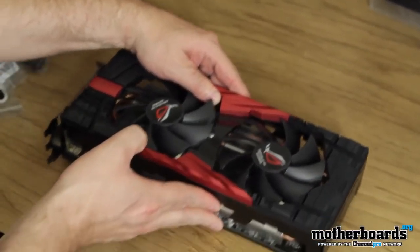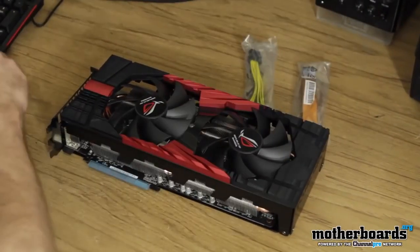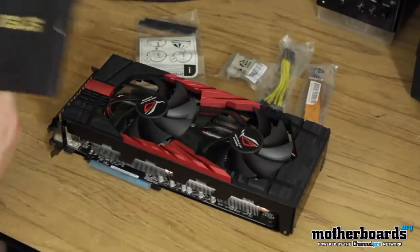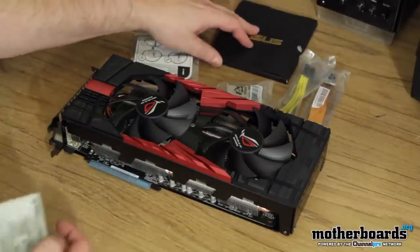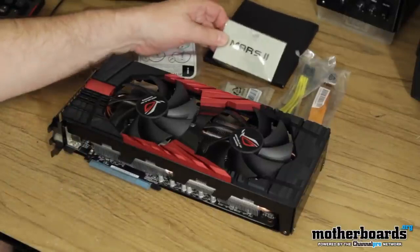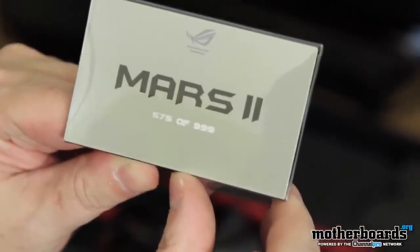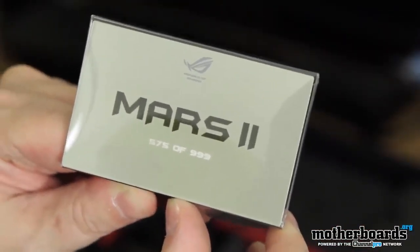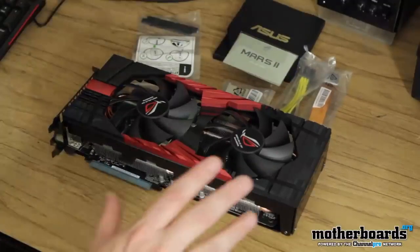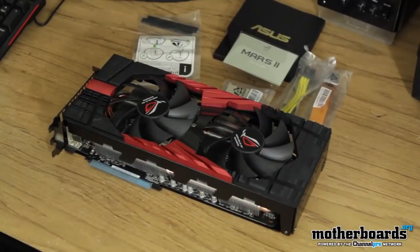The card is very large. So this is everything that comes in the box — the new Asus Mars 2 Republic of Gamers video card. It's two 580s on one card. Supposedly it's going to blow away the 590. This is card number 575 of 999 — less than 1,000 ever made. Look for the full review in a couple of days, and thanks for watching here on the Motherboards.org YouTube channel.